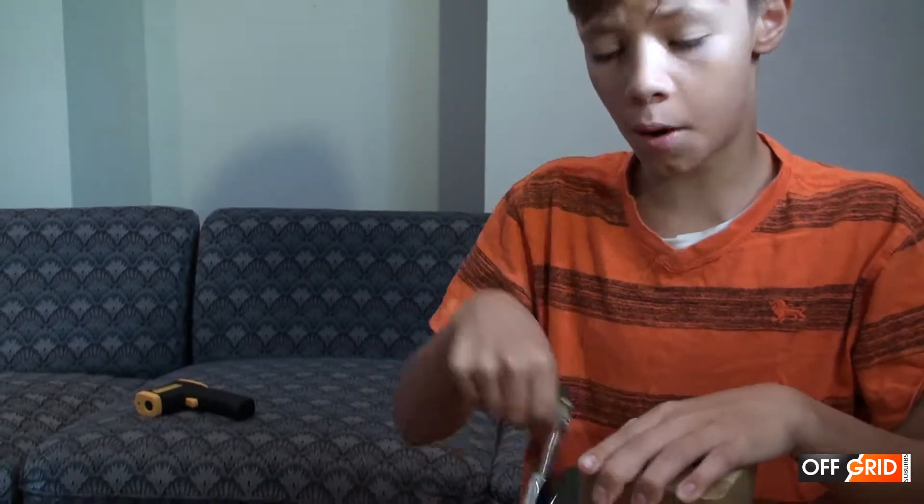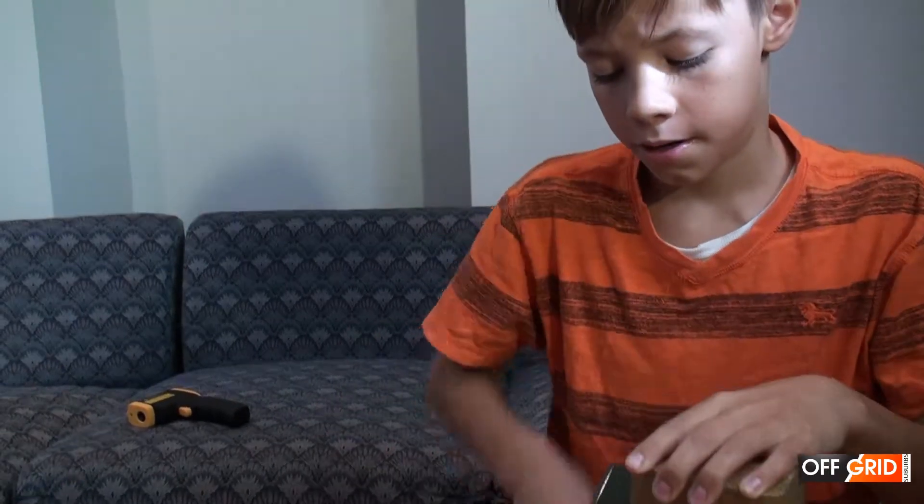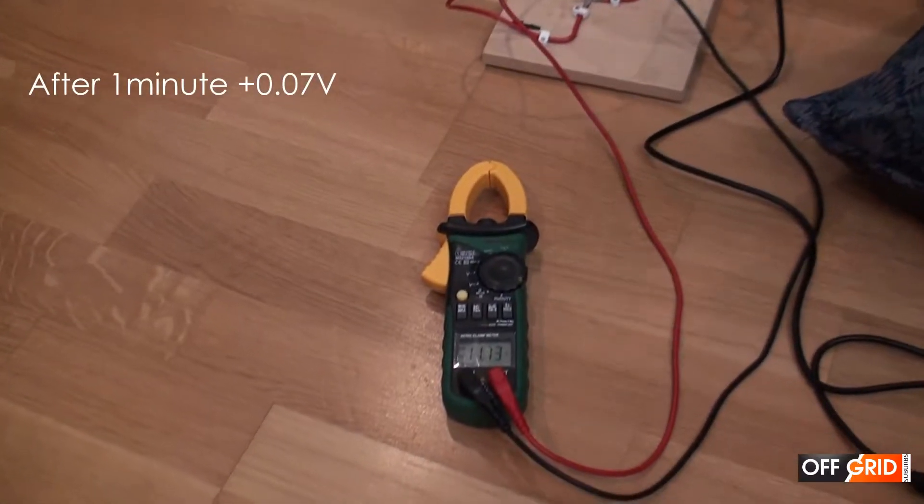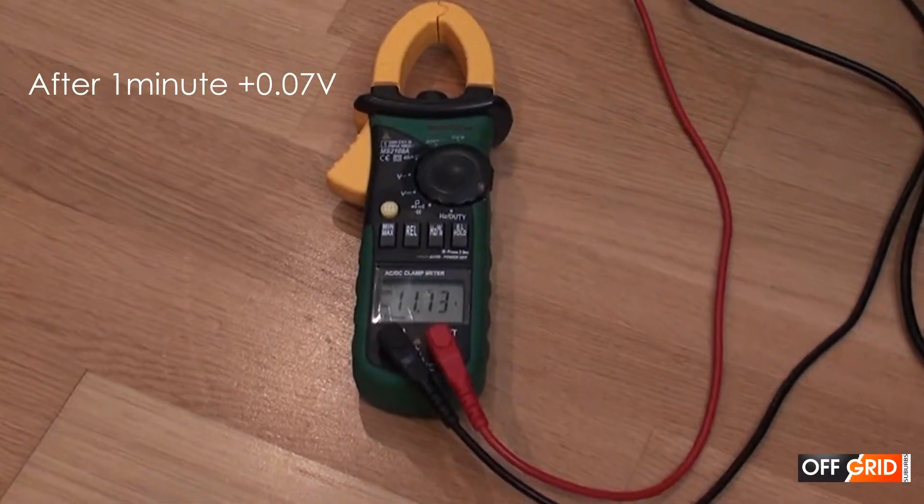So I've been going for a minute. As you can see, the voltage has gone up to 11.73 volts.